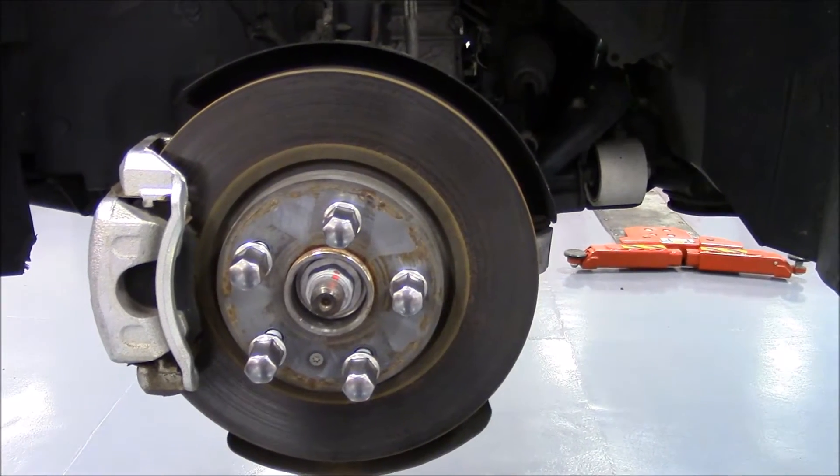The purpose of this video is to explain the basic operation of a magneto-resistive wheel speed sensor. Wheel speed sensors are very important for stability systems to operate.